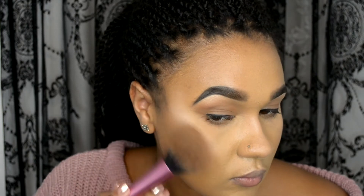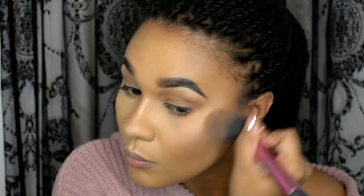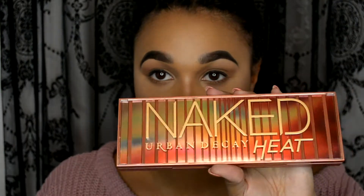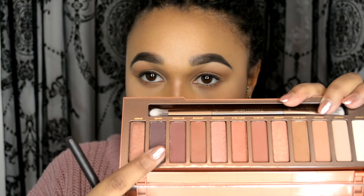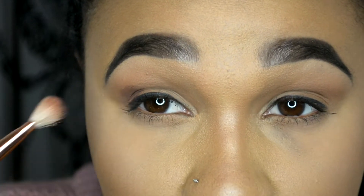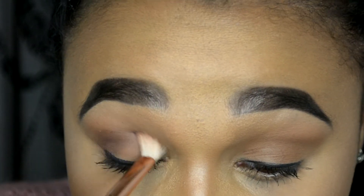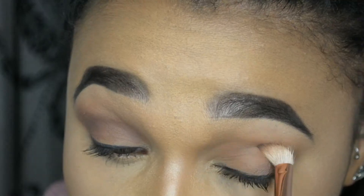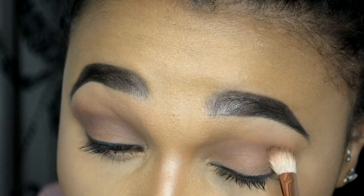Then I'm just going to be reinforcing a bit of my bronzer and contour. I've worn it all day so I just want it to be a little bit more defined. Then I'm going to be using my Naked Urban Decay Heat palette — I'm going to be using the darkest shade called Ashes and putting it on the outer corners of my eyes to create a little bit more definition, helping to start off our smoky eye, and then blending that underneath as well.